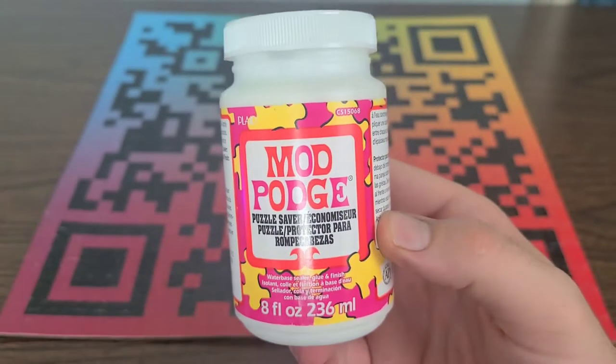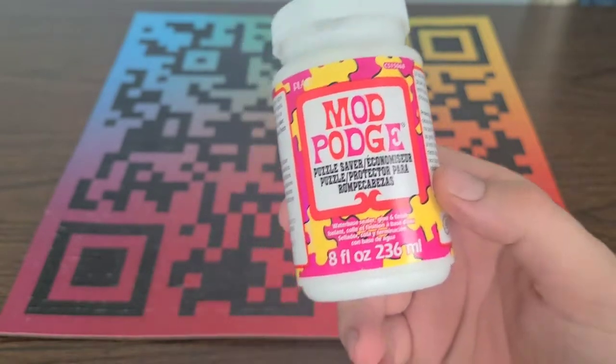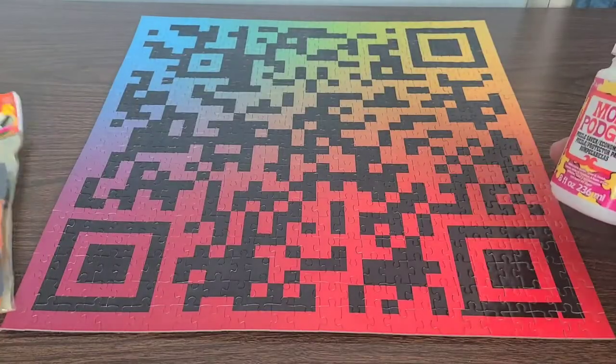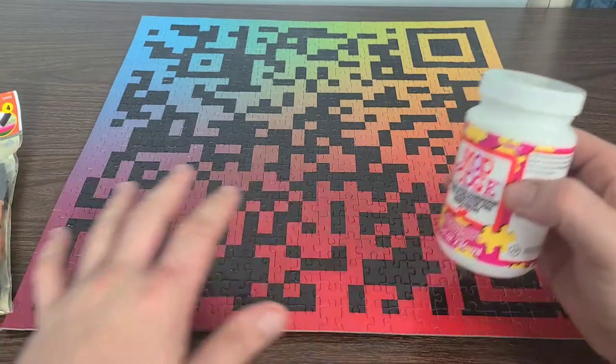This one is going to be some of the Puzzle Saver mod podge that we have, and this is a water-based sealer, glue, and finish. We also have some brushes right here to apply the mod podge. And in front of us right here, we have a $1 million puzzle for Mischief that I have already done.